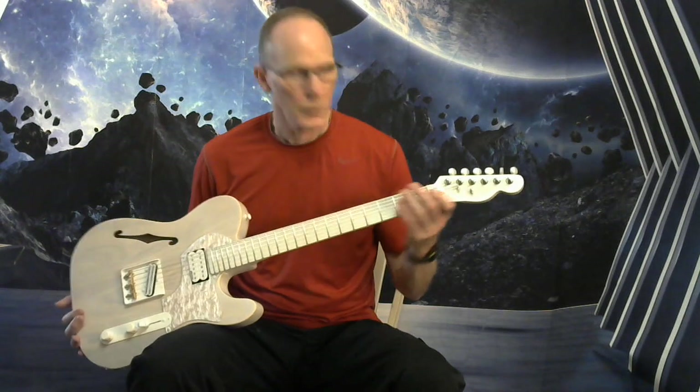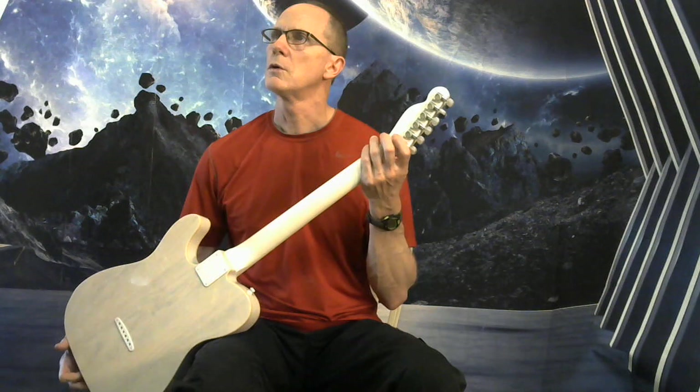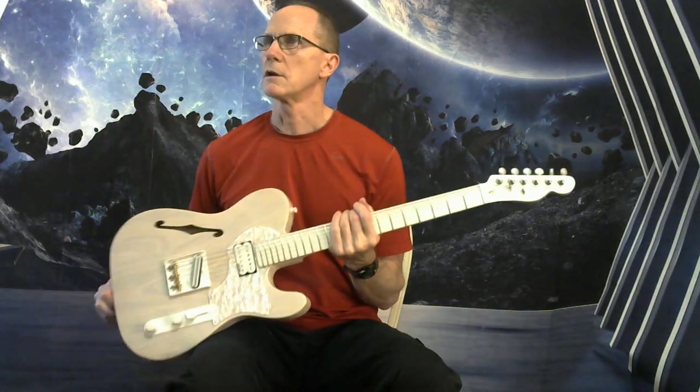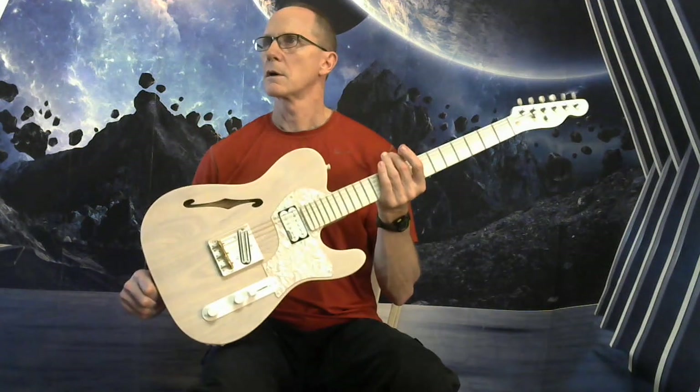Got Wilkinson Easy Lock chrome tuners with pearloid buttons, and two chrome Easy Glide string trees. So I hope I can give you a good look at it there.